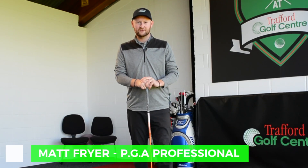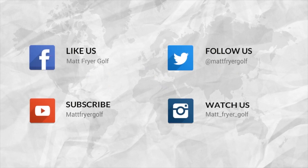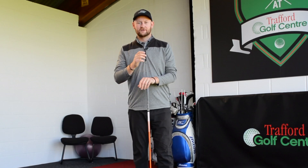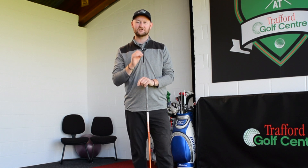Hello everybody and welcome to Trafford Golf Center. I'm Matt Fryer and today I'm here to help you improve your golf. Today's video is looking at what I class as one of the hardest shots in golf.